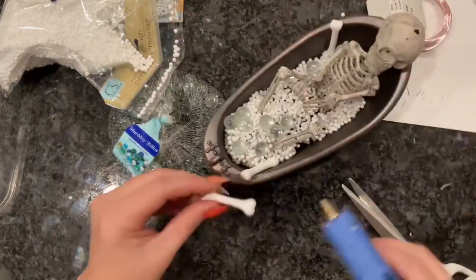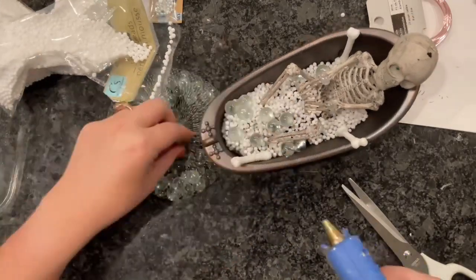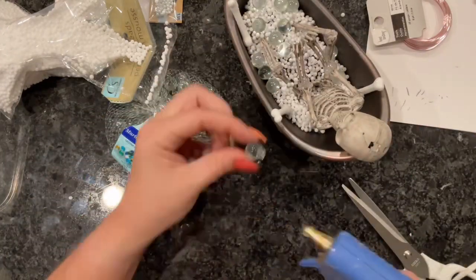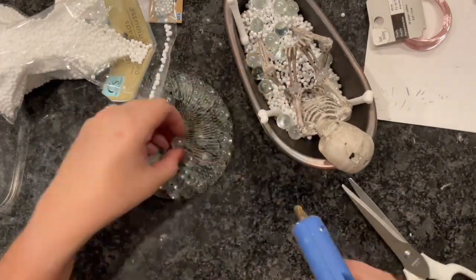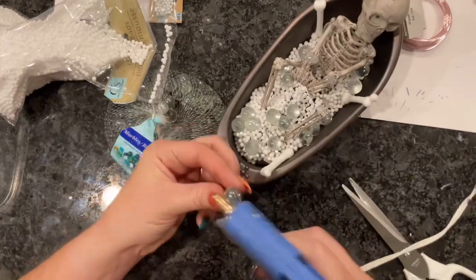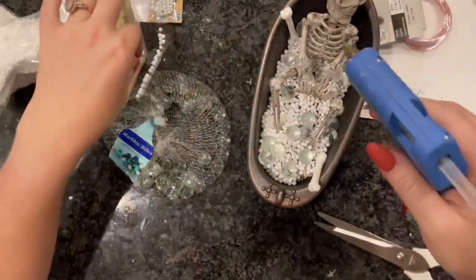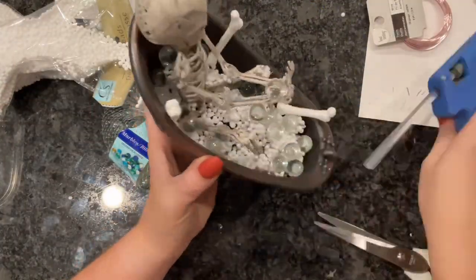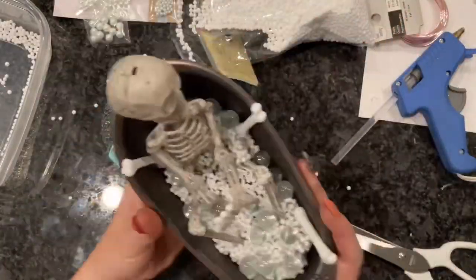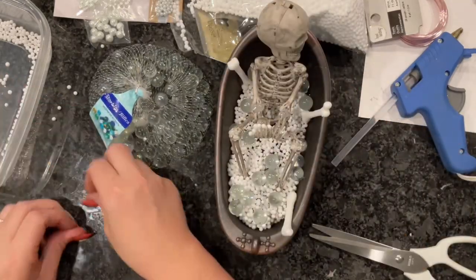I'm just sticking the marbles all over. Then I remembered I had these little styrofoam bones — I also got these at the Dollar Tree. I had a few left over from the wreath I made, spray painted black. I thought, why not add these to the skeleton's bath? It seems like something a skeleton would have in their bathtub. I'm also adding one of these glass marbles to his hand like he's holding a large bubble, and adding some little foam balls to his hands as well.